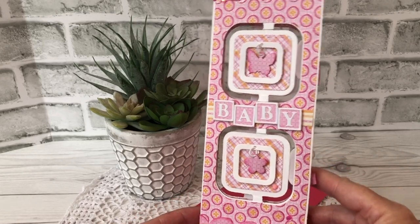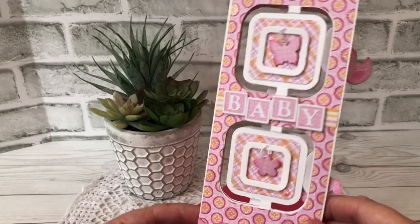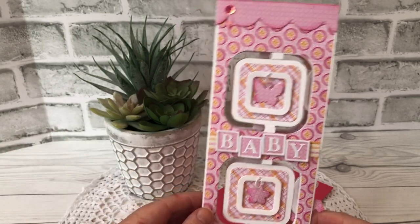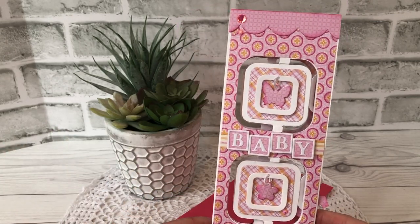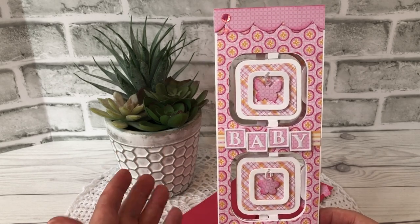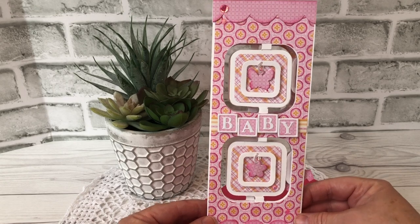I used some sparkly patterned paper from my stash. You can see all the glitter on it. It's an old retired patterned paper. I have a lot of patterned paper — I love using patterned paper. In fact, most of my cards start off being inspired by patterned paper.